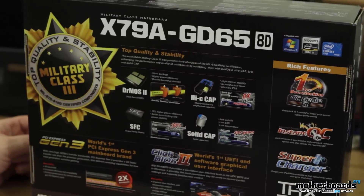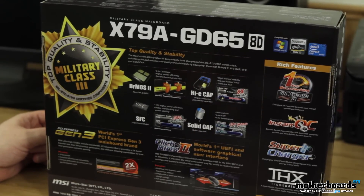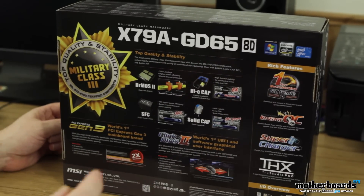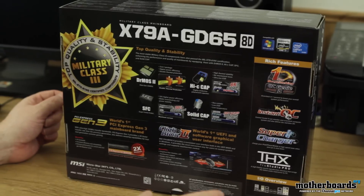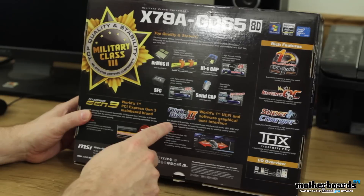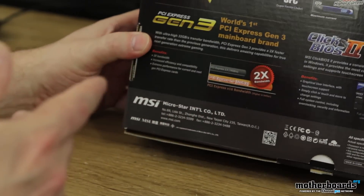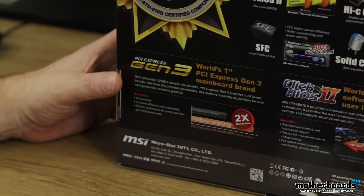Overclocking Genie 2 — one-second overclocking. Then down below in the control center you have instant overclocking. I don't know exactly how that differs from the OC Genie; I'll have to get into that in the review. We also have the supercharge, which means you can plug stuff in even if the motherboard is shut down and it'll still charge your devices. For audio, you have THX TrueStudio Pro. Once again, we're going to talk about the Click BIOS 2 — it says it's the world's first UEFI graphical user interface. They also highlight PCI Gen 3 with two times the bandwidth.